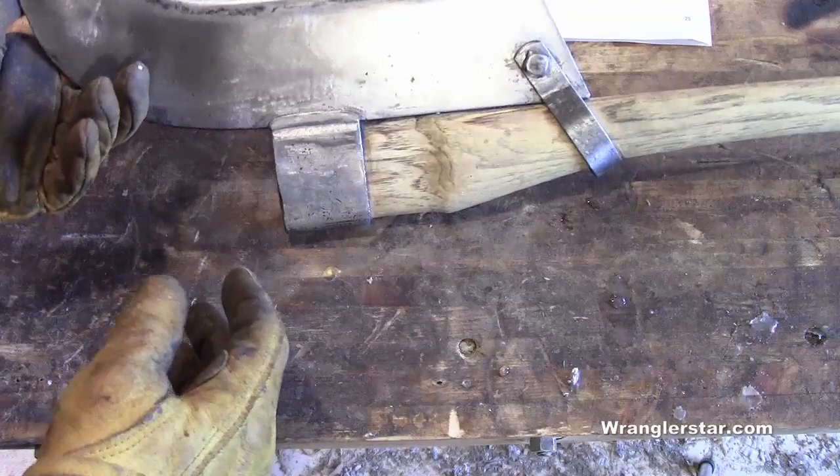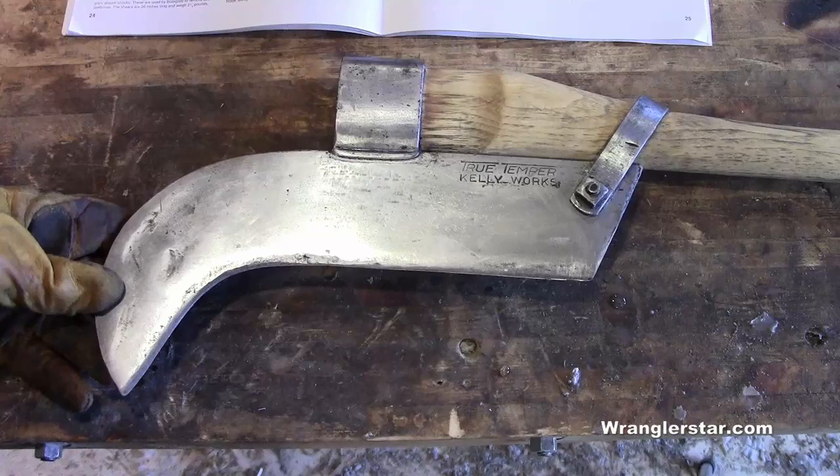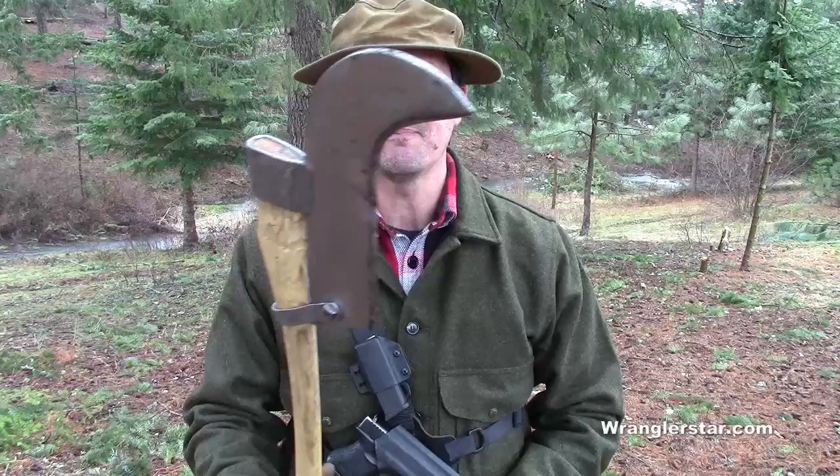Enough chitter-chatter, let's take this outside and try it out, see how it works, and then I'll talk more about what it's for and why you'd want one. Having never used a brush axe before, I wasn't sure what to expect, but I had a pretty good idea of its function. It seems to be a bridge between an axe and a scythe or light machete — for brush that is too springy or small to deal with an axe, but maybe a little too thick or woody for a scythe. It seems you can cut down smaller trees three to four inches in diameter.